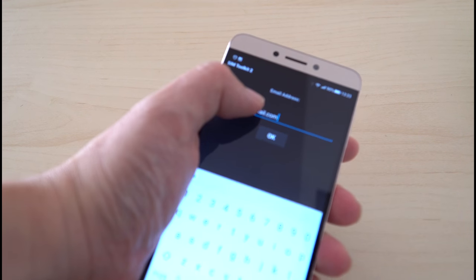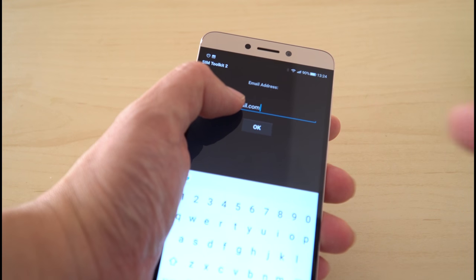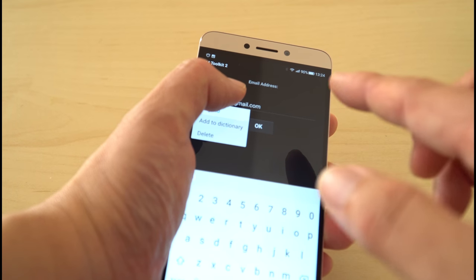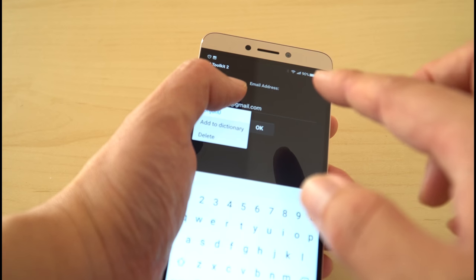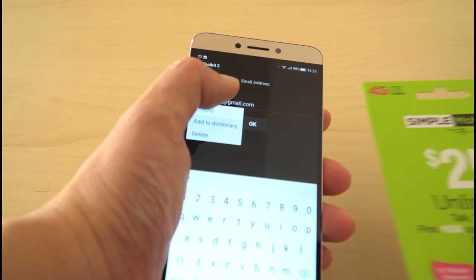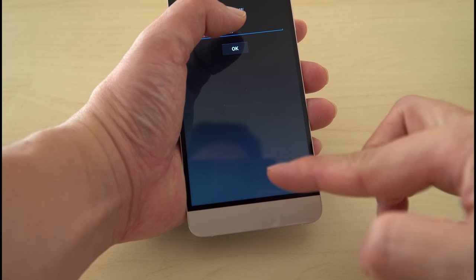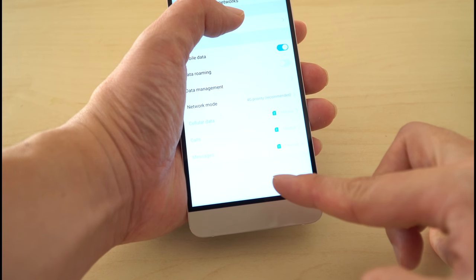Basically what it asked for earlier was not the area code I wanted, which I was thinking. It asked for the zip code where I would be using it. Then once I put that in, it asked for the PIN number, which would be for the value added amount that you're purchasing. Once that's done, it asks you for the email, so that's what I'm doing. It says it's being activated — wait 10 minutes and reboot the phone.